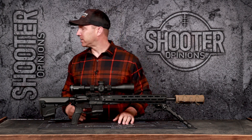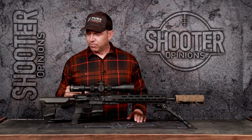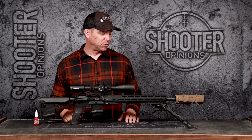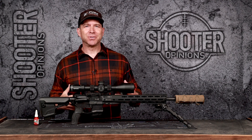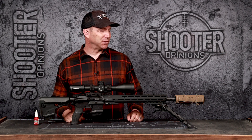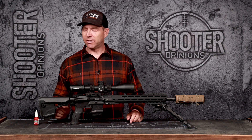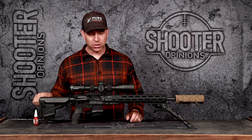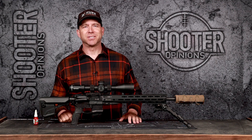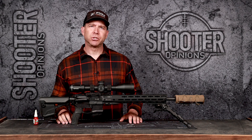He told me to try a retaining compound — this is Loctite 680. The idea was to put it on the barrel extension, seat it, torque to specs, and see how it does. It's kind of like bedding a bolt action rifle, but bedding the barrel to the receiver. It may be a permanent solution and I may not ever get the thing apart, but that's okay because it shoots amazing now. Literally all I did differently was apply the retaining compound on the barrel extension, and it took the inch-and-a-half to two inch groups down to 0.5 to 0.6 consistently. Happy I figured that out — got a little trick for future builds.